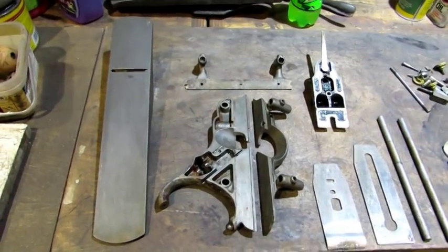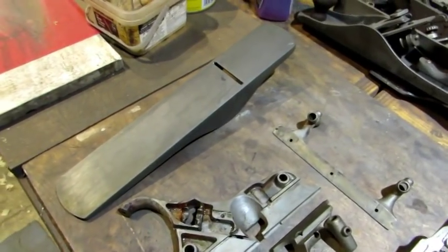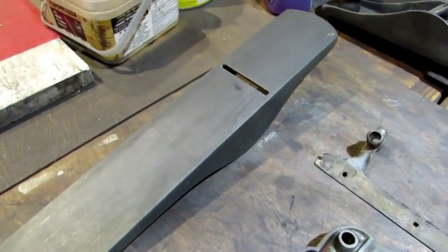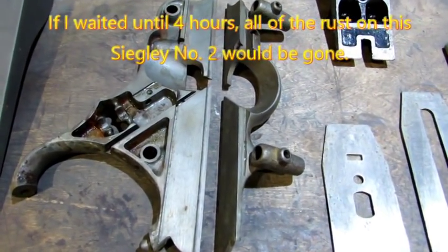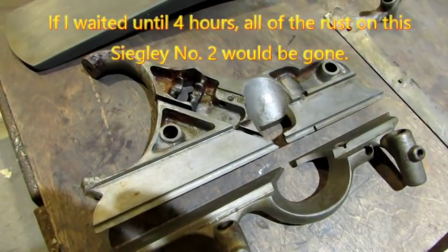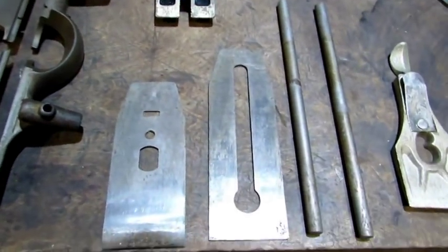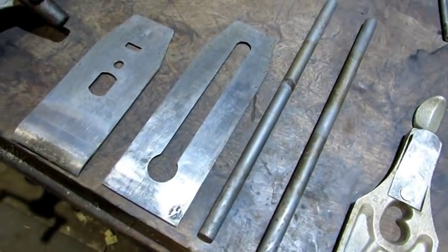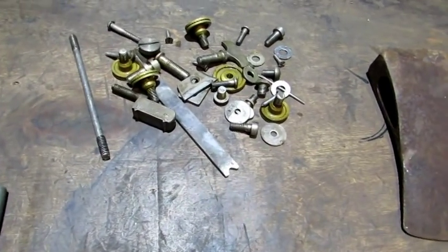So I've rinsed everything off and dried them — there hasn't been any scrubbing. And there's a look at the difference. Look at that plane bottom from what it was, covered with rust, and now there's no more rust, just bare metal. Now keep in mind I cut this short of the two-hour minimum by 15 minutes, so looking at that body right there, there's still some rust in the nooks and crannies — it could stand to have stayed in a little bit longer. The iron and the iron cap were covered with rust. That's just drying them off — there's how they look. Same with the frog. All the small parts, no more rust.